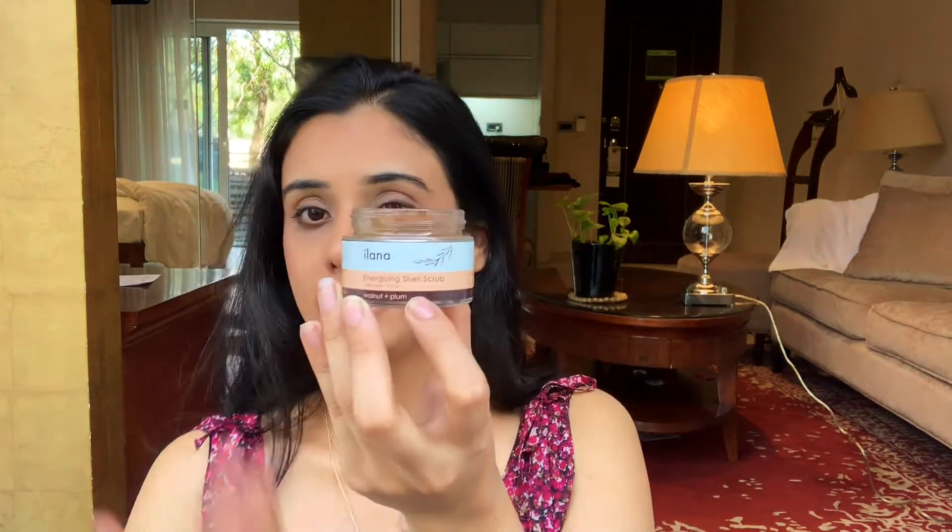You just use this scrub and it helps in evening out the skin tone within just two to three uses.